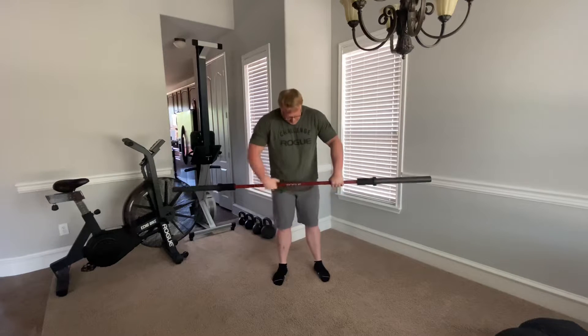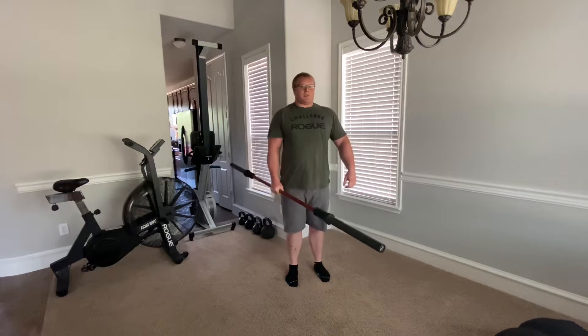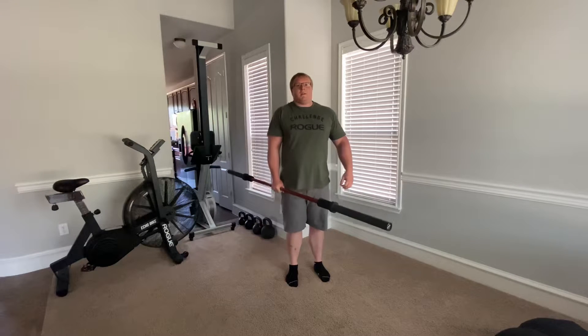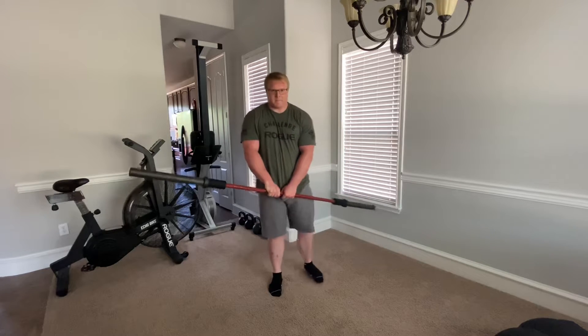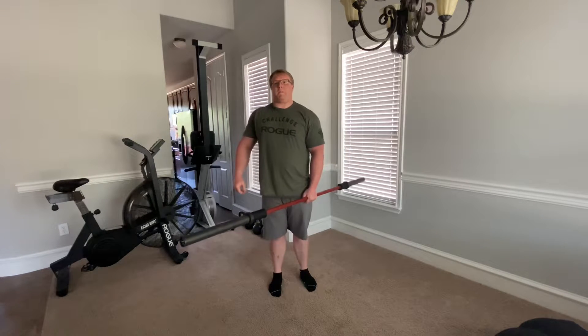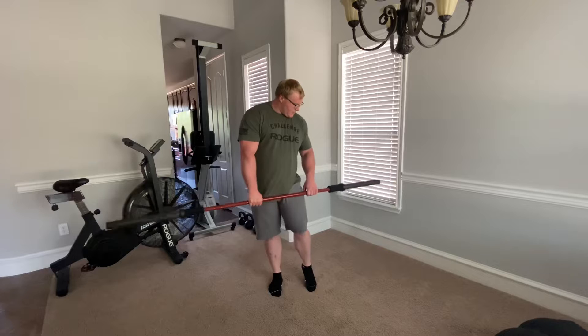And then you're gonna go from there, grab the center of the bar, and you'll do shrugs ten times on each side. So that's my first super — three sets of ten.